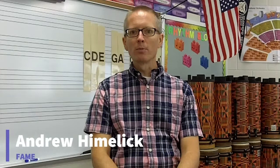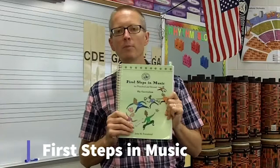Hello, I'm Andrew Heimlich with the Fire Album Association for Music Education, and this is an eight-part video series regarding first steps in music, specifically Preschool and Beyond. It's an eight-part workout that helps students become tuneful, beatful, and artful.